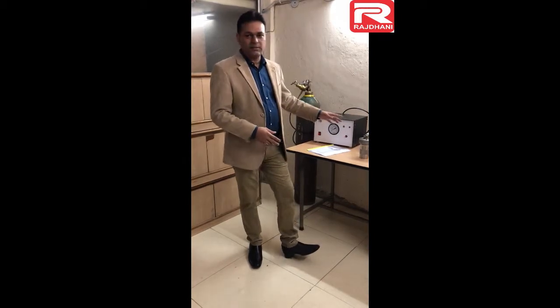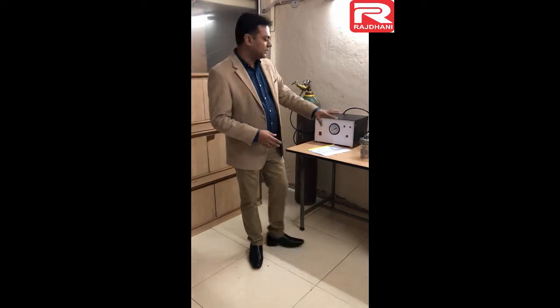Hi, I am Sudhir Tyagi from Rajdani Scientific Instruments Company Delhi. Today I am going to tell you about the installation and demonstration of digital bomb calorimeter. For this, I have chosen my model RSB7. RS stands for Rajdani Scientific and B stands for bomb calorimeter. So this is my RSB7 bomb calorimeter.